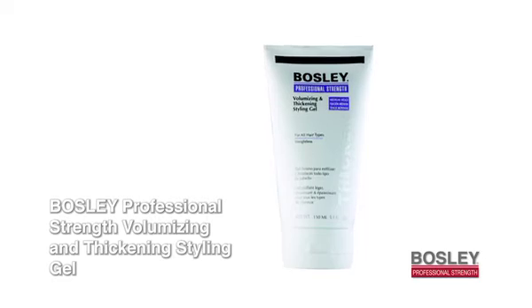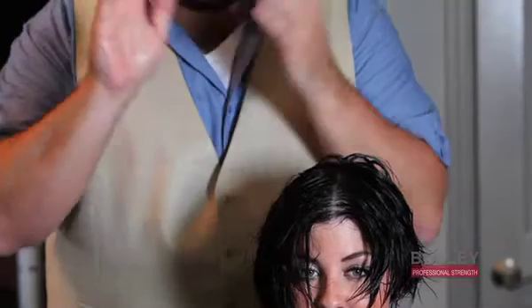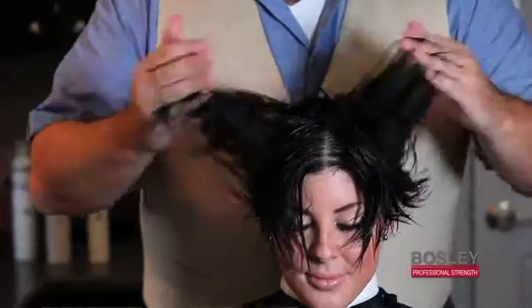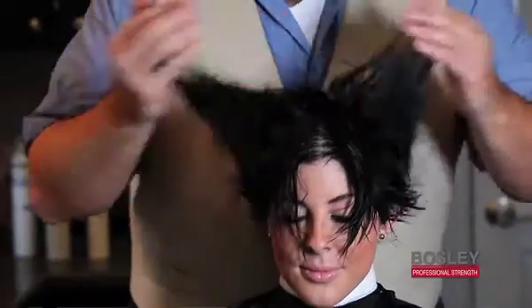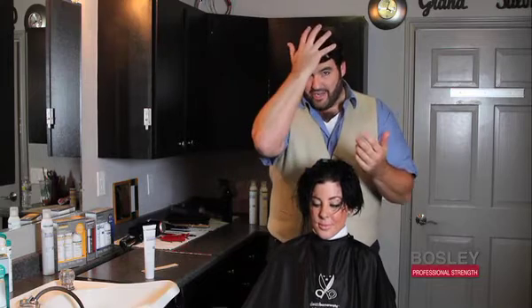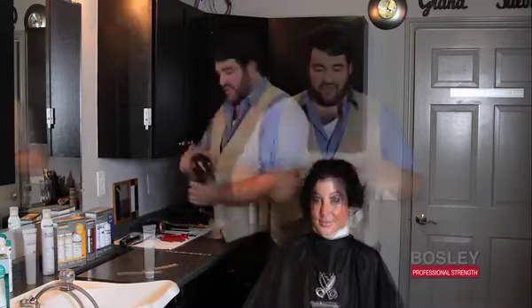It's a volumizing and thickening gel. All you do is take a little bit, really emulsify it on your hands, and I like to start in the back and massage it into the scalp, and build from scalp to ends. It guarantees equal distribution. So many times people will take product and go right in the front, so you have too much product right in the front.